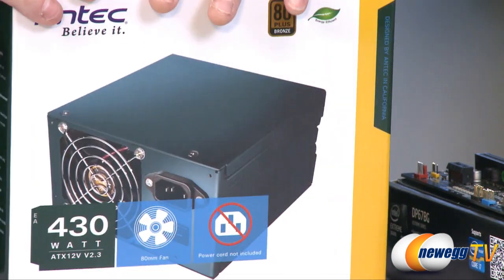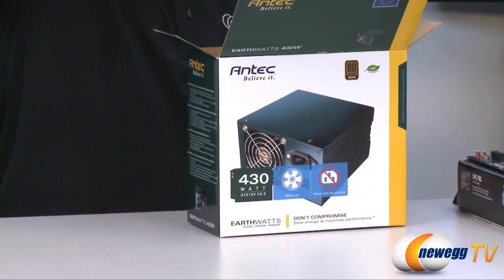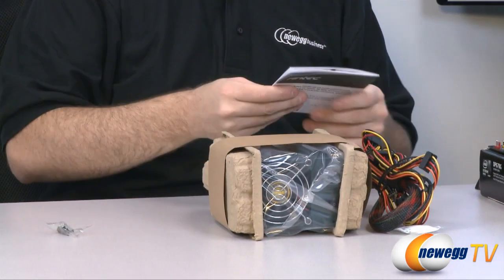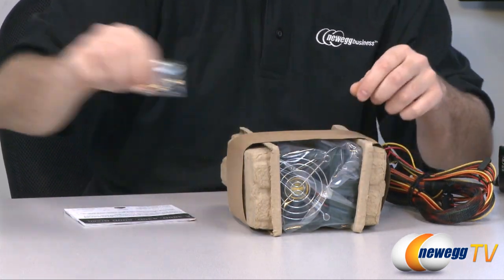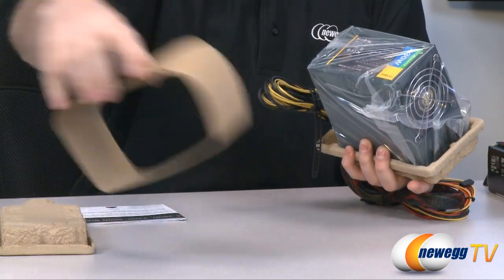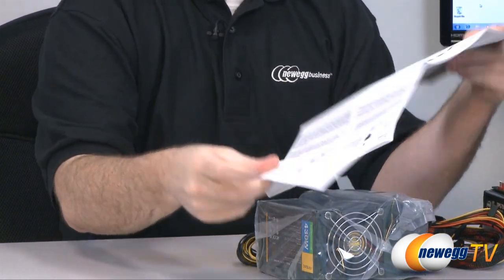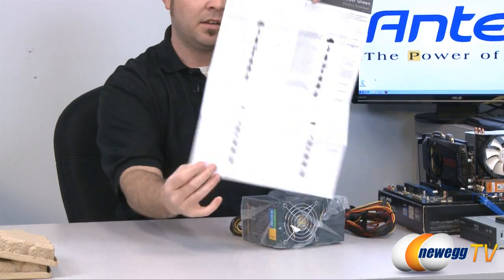Let's go ahead and get this out of the box so we can take a closer look at the power supply itself. Apart from the aforementioned AC power cable, Antec gives you just about everything you need to get going, including silica gel — don't eat that. We have four black mounting screws to mount the power supply to your case, eco-friendly brown recycled paper packaging, continuing with the EarthWatts theme, and an installation and specifications manual covering a few different models of the Antec EarthWatts power supply line.